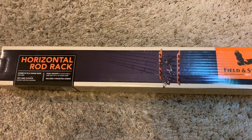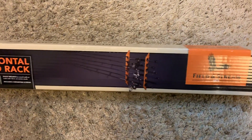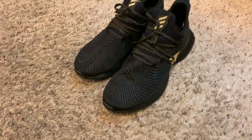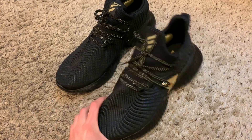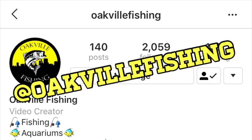Today I'm going to be doing a couple things. The first is hanging up this rod rack that I just got from Dick's yesterday for 20 bucks. I also picked up this pair of shoes — if you joined my Instagram live yesterday you would have seen me debating whether to get these or another pair. Follow me on Instagram if you aren't already at Oakfoot Fishing.